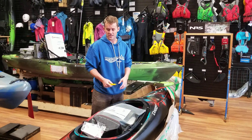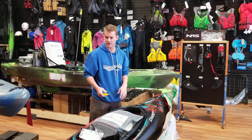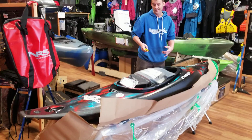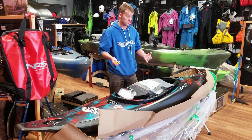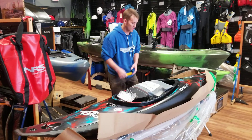Overall, I think it's going with the industry trend, like with the Ripper and stuff like that, but they've sort of learned from the Ripper and made some really good improvements to it. So it looks like it's going to squirt well, it's going to run harder rivers well for your class four, five boaters out there, and you're going to be able to play yourself down the river whilst challenging yourself — which is pretty exciting.